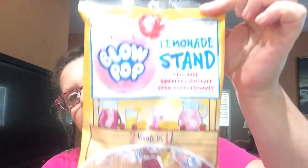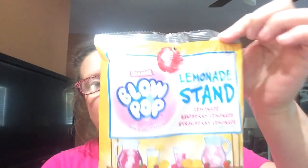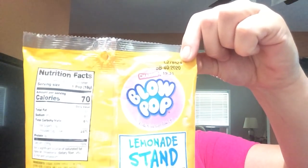Blow Pops — I hauled these a while back. These are the Charms Lemonade Stand, which includes lemon, raspberry lemonade, regular lemonade, and strawberry lemonade. Oh my God, these are so good. For those of you that like blow pops and lemonade — these are good until March of 2020, so you've got plenty of time. These are only going to be around during the summer months. The girl at Dollar Tree said once they're gone, they're gone, so I grabbed a couple more because I do enjoy them.